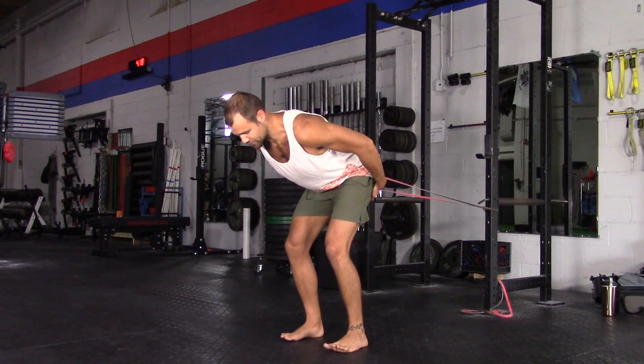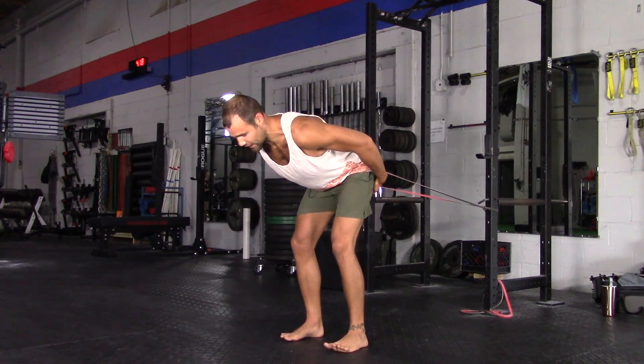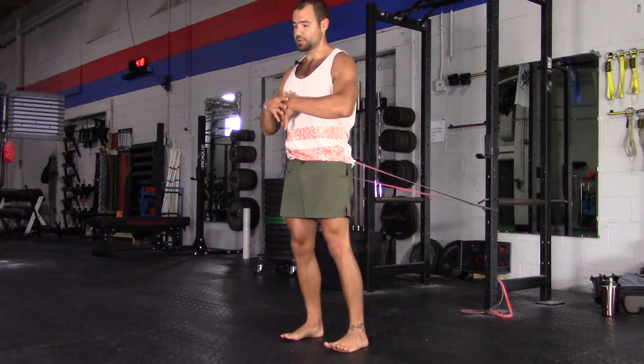You want to find the stretch in your hamstrings, just like with every hinge. Keep it high. Squeeze, and come to standing.